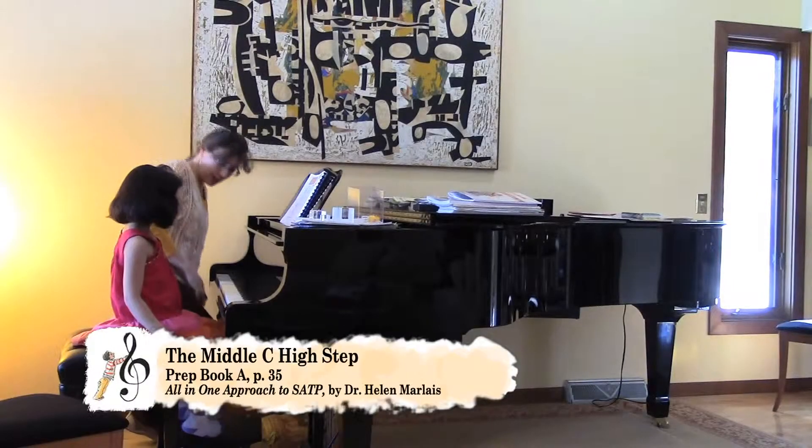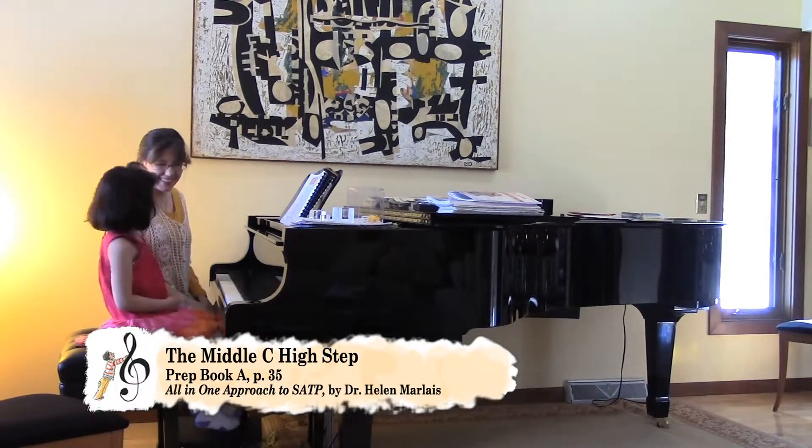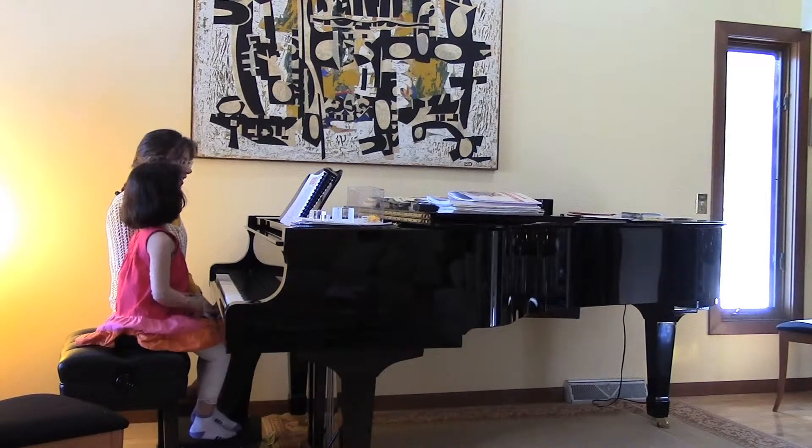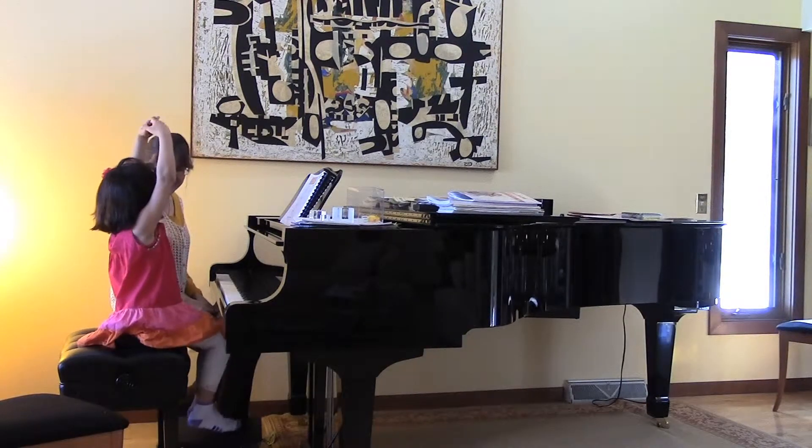And what does forte mean? Loud. The piano meets up, but there's no piano in the middle seat. But I made it a little really loud.